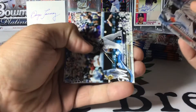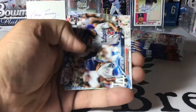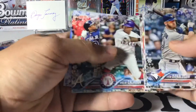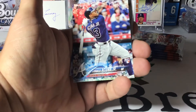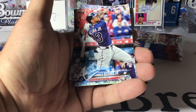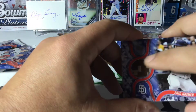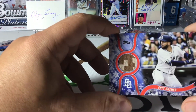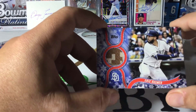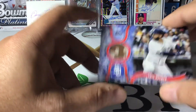We've got Josh Donaldson, Domingo Santana, Victor Robles rookie, Starlin Castro, Matt Kemp, Willie Calhoun — there it is — Ronald Acuña Jr. rookie card! Finally hit one! And we have an Eric Hosmer — oh cool, it's the camo for military appreciation day. That's cool, very nice.